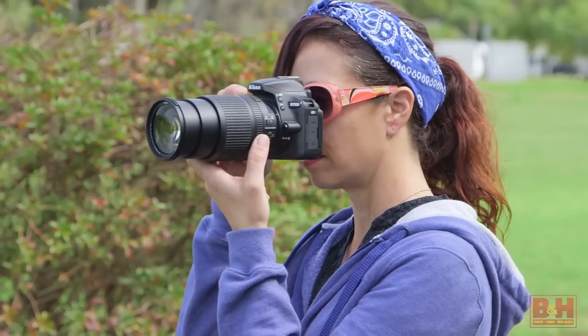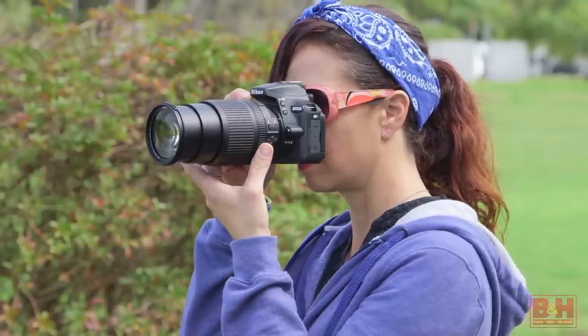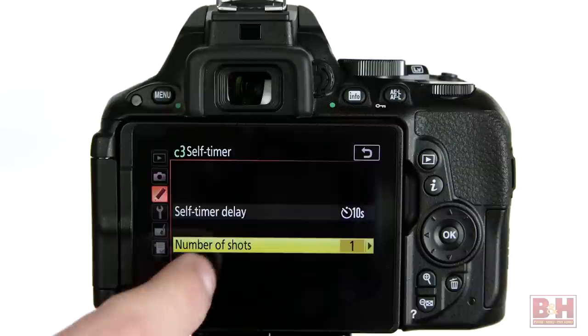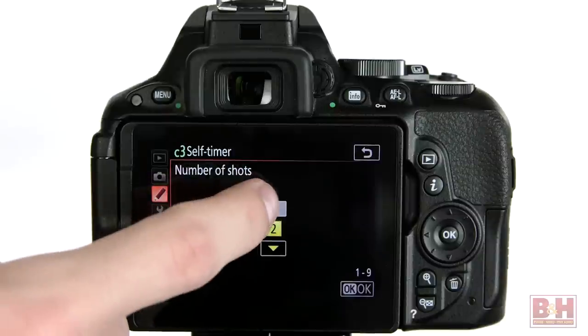The D5500 has a rangefinder-like readout option if you plan to focus manually. The self-timer has several time options and lets you take up to 9 shots on a single timer. I was also surprised to learn that the D5500 has a built-in intervalometer for taking up to 9,999 shots.